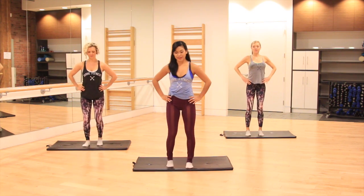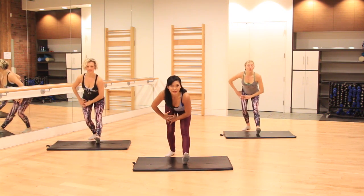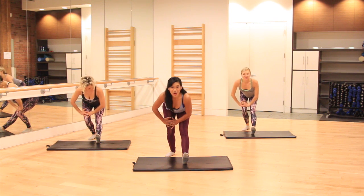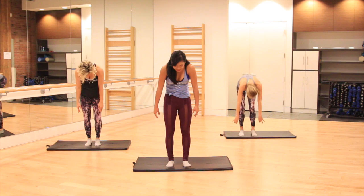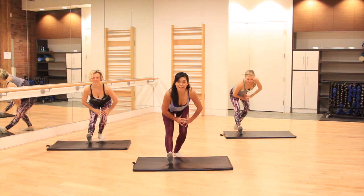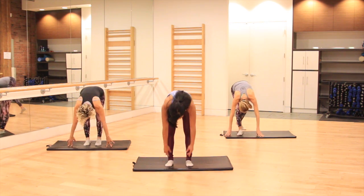Walk those feet underneath you so heels are in line with the hips. Big inhale, arms reach up. As you exhale, take your right foot back behind you, pull those left toes towards your shin. If you're mirroring me, you might be on the opposite leg — that's fine, just keep working through your stretch. Release the upper body forward, step together, roll up one vertebra at a time. Again: inhale, arms come up, and then exhale, opposite leg comes back behind you. Look for a flat spine in this position and really pull those toes in towards the shin. Release the upper body forward, step together, roll down.